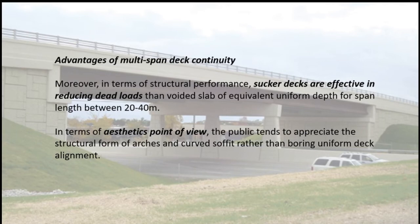In terms of structural performance, sucker decks are effective in reducing dead loads and voided slab of equivalent uniform depth for span lengths between 20 to 40 meters. From an aesthetics point of view, the public tends to appreciate the structural form of arches and curved soffits rather than a uniform deck alignment.